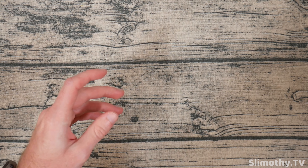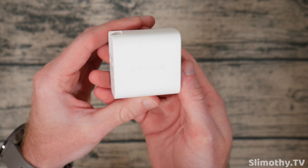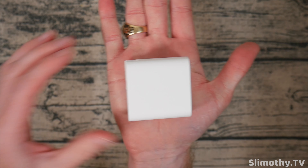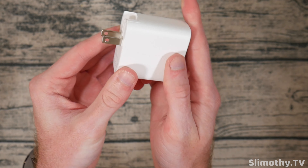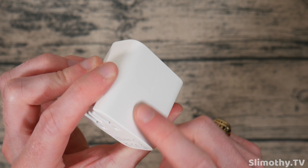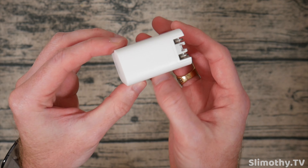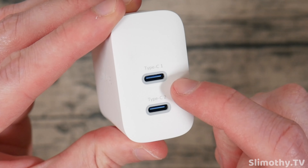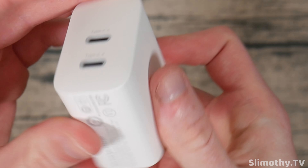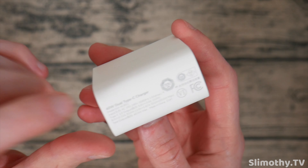Let's take a look at the charger itself — it looks super sleek and small, fits in my hand. Here is the retractable prong, which I love — it's great for traveling. It says Syncwire right there but you can't really see it, which is great, very minimal branding. It's got Type-C 1 and Type-C 2, so two ports, and it tells you the specs — 20 watts max each.